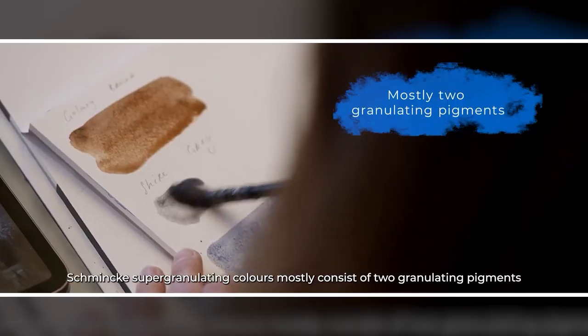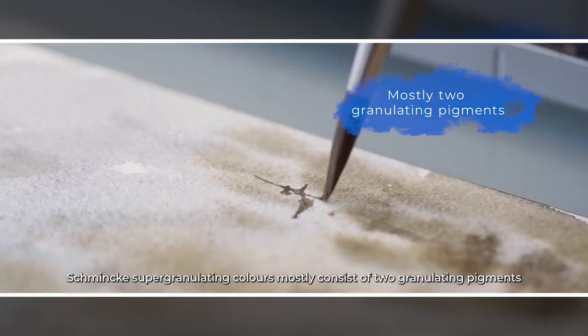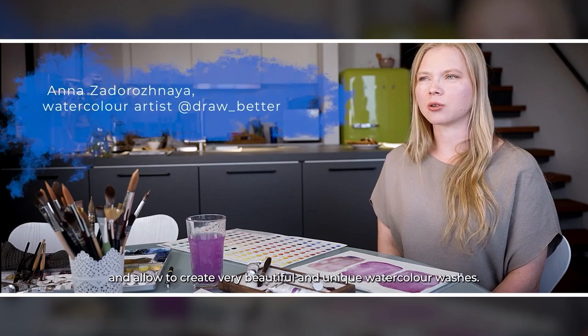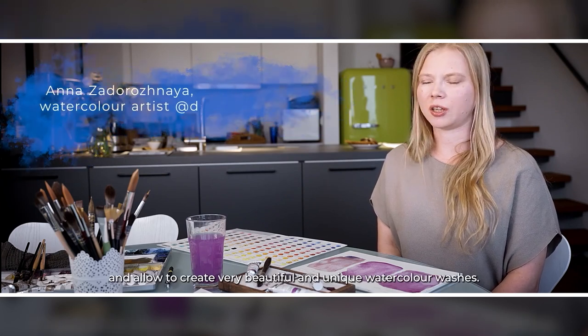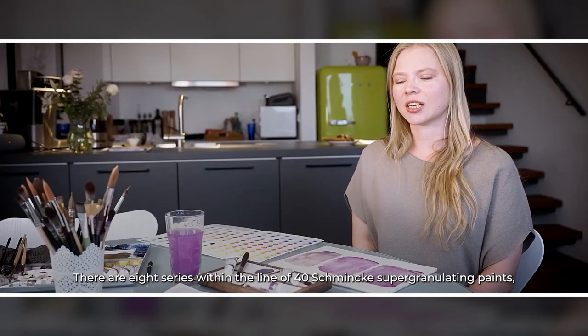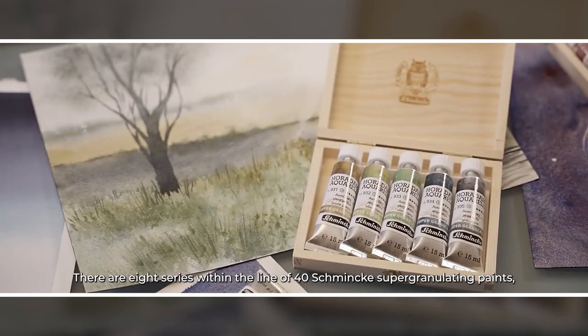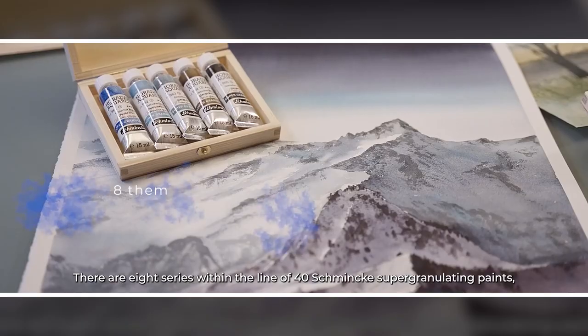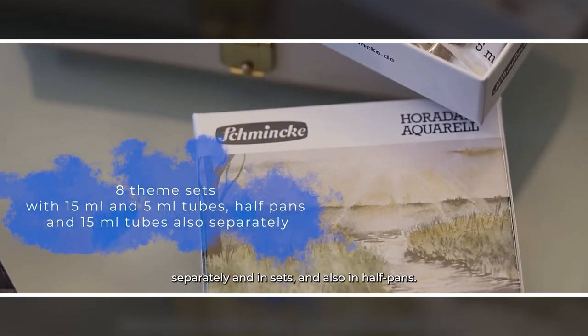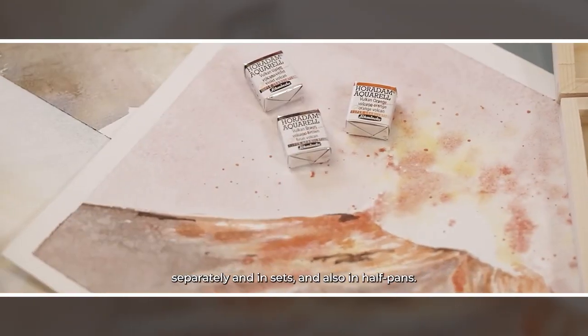Schmincke Supergranulating Colours consists of two granulating pigments that look very harmonious together and allow you to create very beautiful and unique watercolor washes. There are eight series in the line of 40 Schmincke Supergranulating paints, available in 15 milliliter tubes separately and also in half pans.